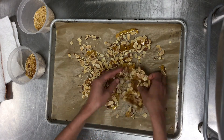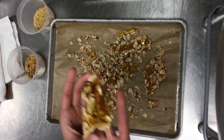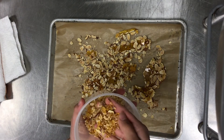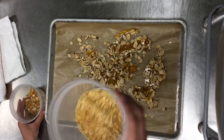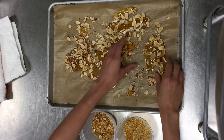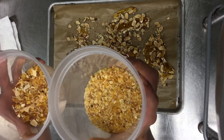From there, you can just break it up into little tiny pieces or use it however you want. I did cut some down so we have some bigger chunks and then a really nice fine powder. You can use it to garnish whatever you want — that's how you make praline.